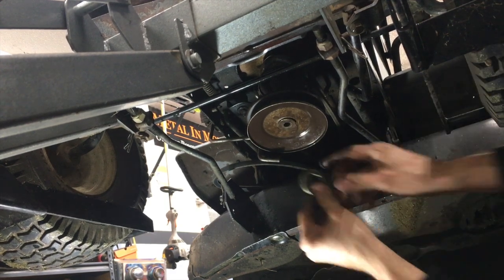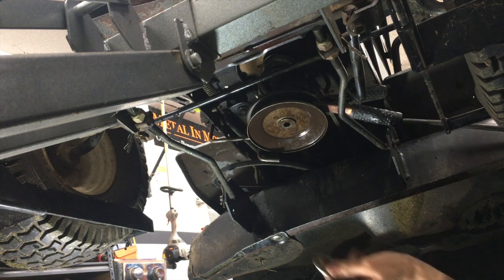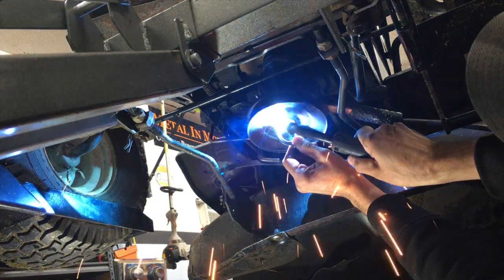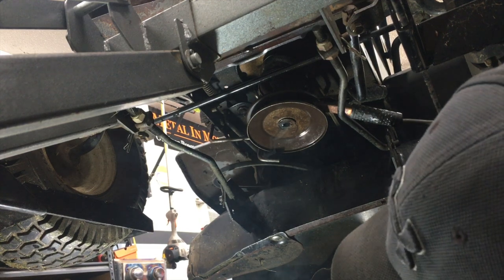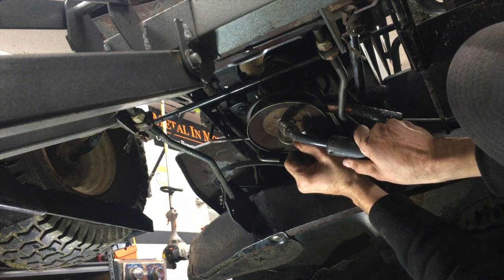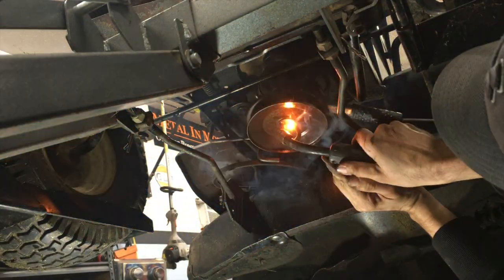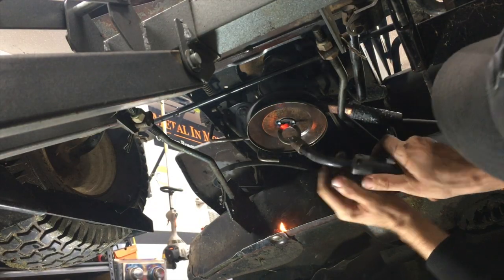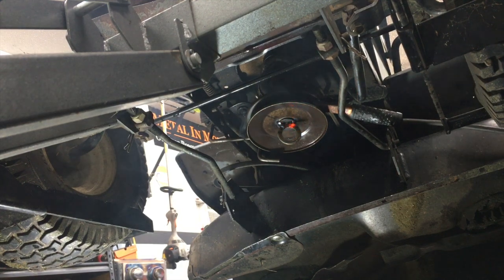Take a ring — I'm going to weld a ring right on the end of there and clamp this on. Watch your eyes. I lost the ring here, a little toasty. I'm not trying to weld over the hole, I'm trying to weld off to the side of the hole. I'm not sure if those welds are going to be strong enough yet.